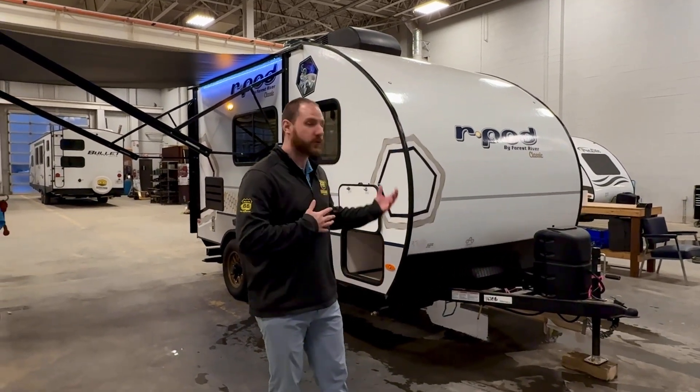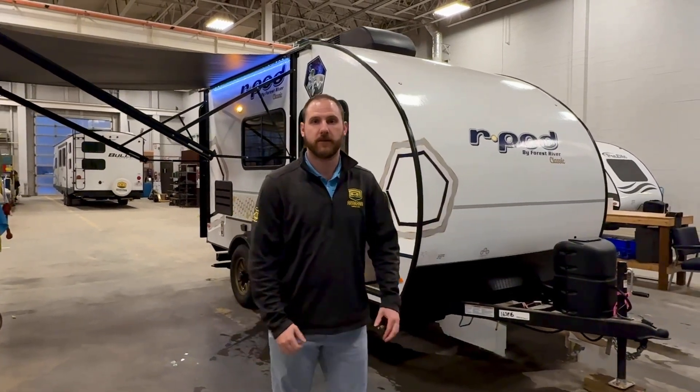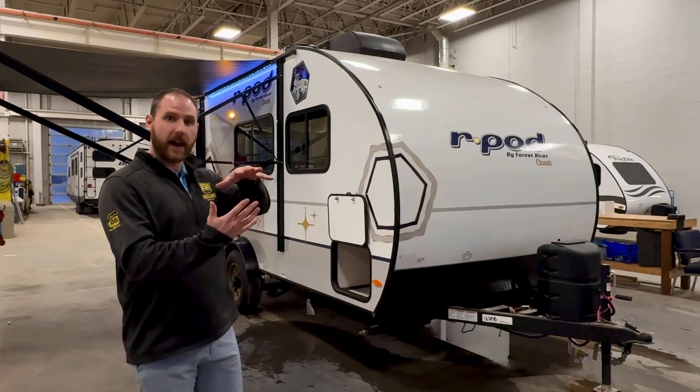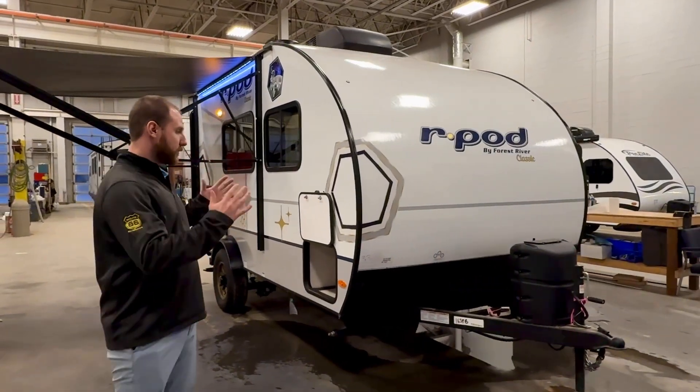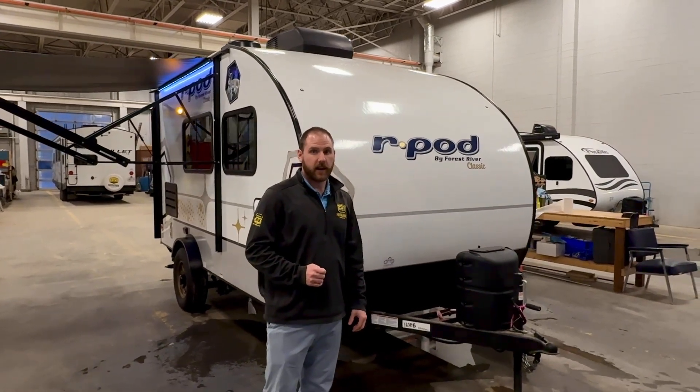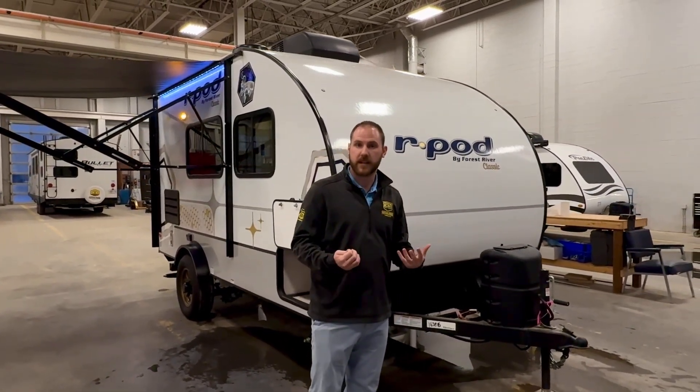Hey everyone, it's Jay here from R-CAD RV. Today I'm going to be showing you our 2024 R-Pod 153C. This is a pretty unique floor plan — it actually has a rear entry to it. Super small, and it's actually under 2,800 pounds dry, so super light to pull and super easy to park.